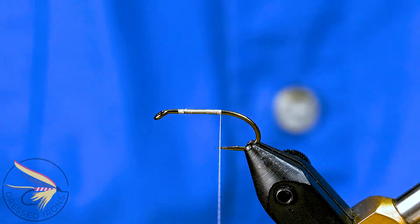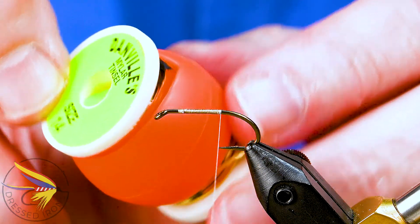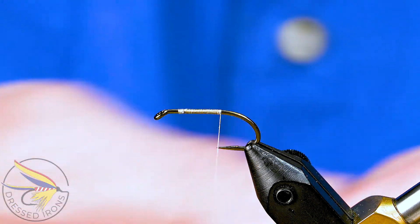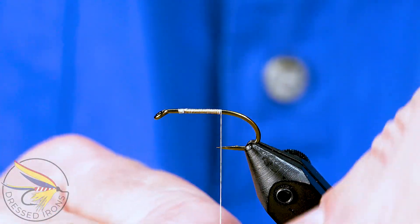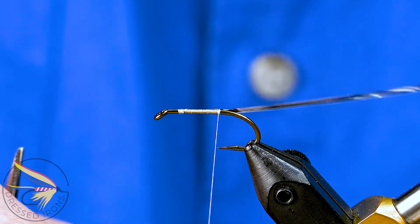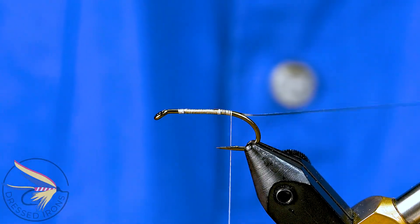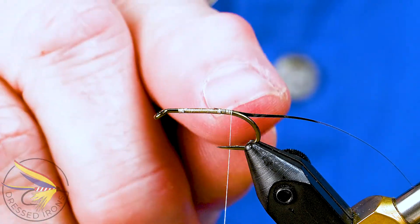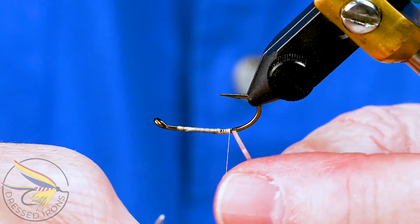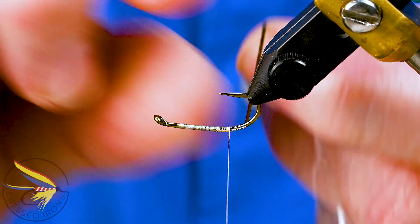I'll tie in the tip on the fly. The tip is just silver tinsel — I'm going to use a Danville mylar silver and gold tinsel in a size 14. The size 14 is a little bit wider than the 16 and 18 that I'll use for the rib, and I use it simply because I can get the tip wrapped in with fewer wraps. I'll put six or seven wraps to get my thread down almost to the barb, then apply my tip with four wraps going down in touching turns and four wraps coming back up.